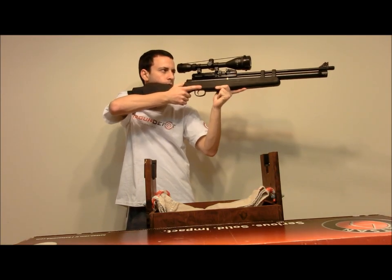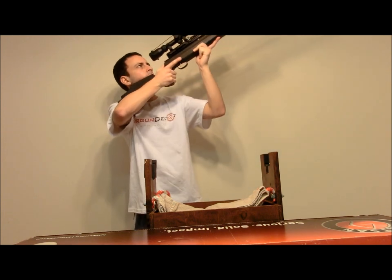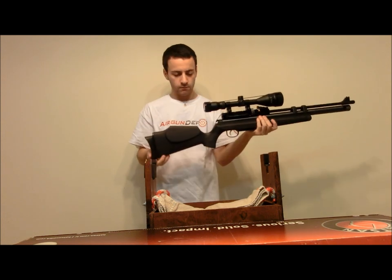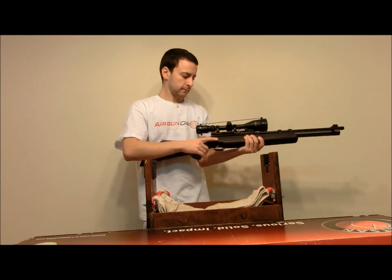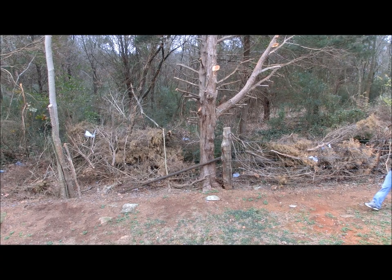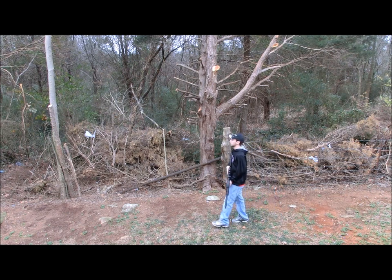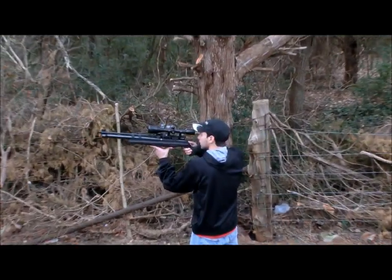The synthetic stock is quite comfortable to hold. At around 6.5 pounds and just under 40 inches, the AT44 is very maneuverable and lightweight. My only complaint about the stock is that it is hollow and feels a bit too plasticky for my liking, but the AT44 is also available in a gorgeous Turkish walnut stock. On the plus side, I definitely wouldn't feel bad about taking the synthetic stock into the woods as it is going to take abuse very well.